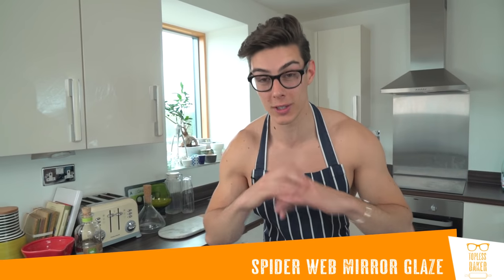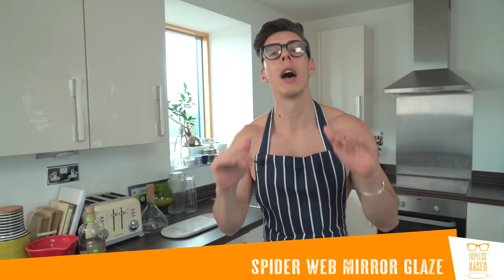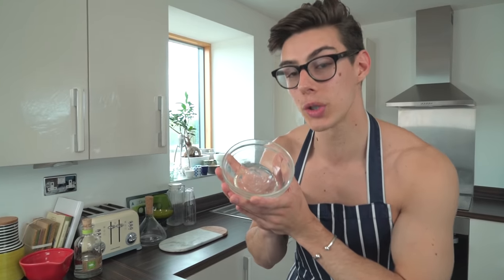Hey guys, you're back with ToplessBaker. You went absolutely wild for my mirror glaze video and I want to show you another technique which is next level — it's called the spiderweb effect and it looks amazing. You should watch my other mirror glaze video first because I'm using the exact same technique, but what we're going to do is add another level which gives it this spiderweb effect.